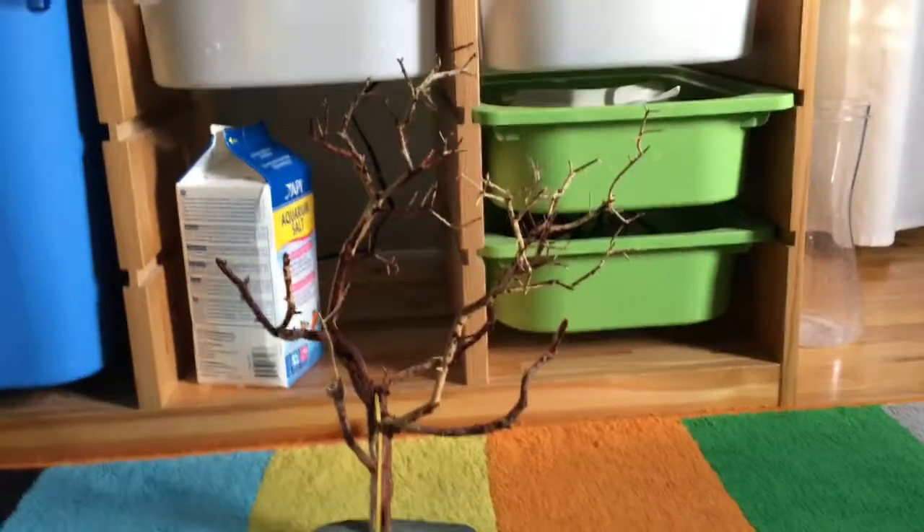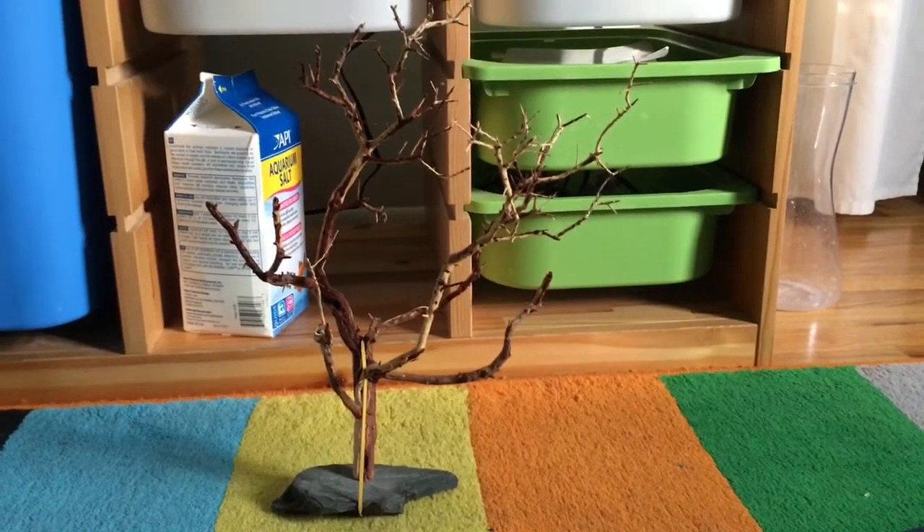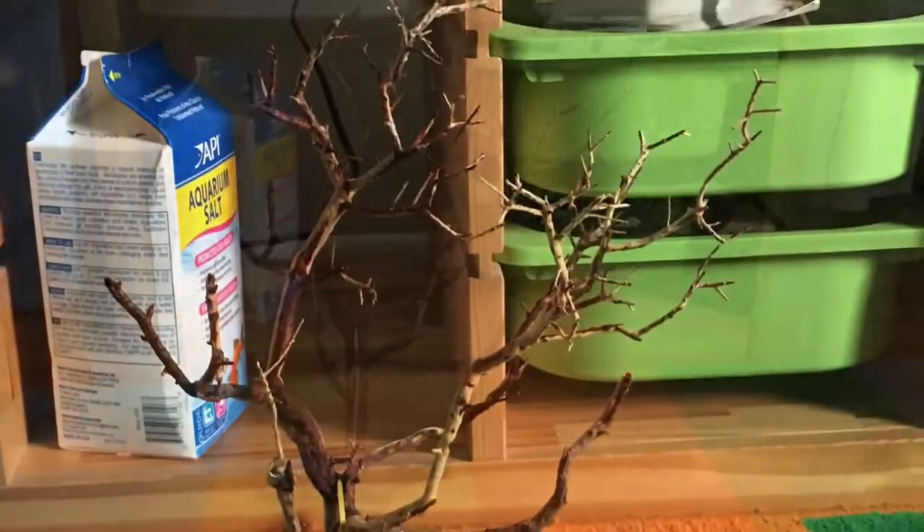Here it is — I've sanded the bottom to make sure it could stay on the rock, and I've attached it. It's ready to go in the tank now.